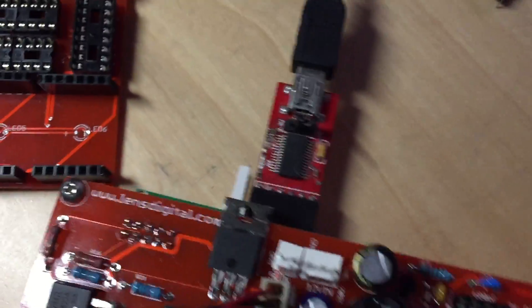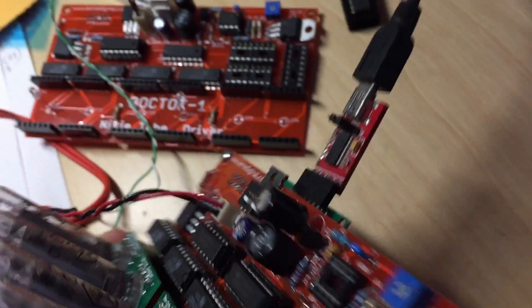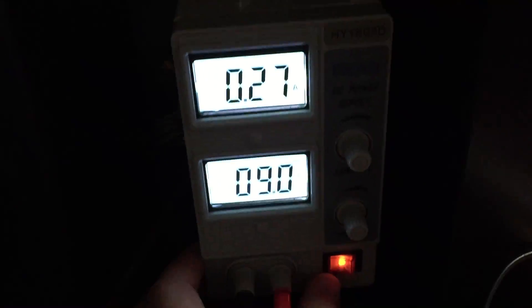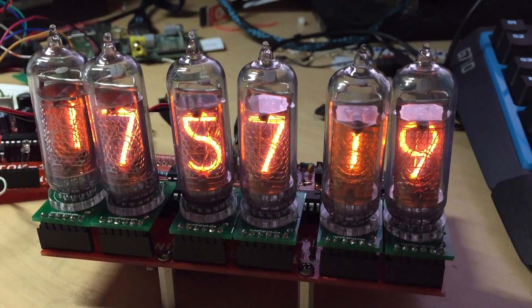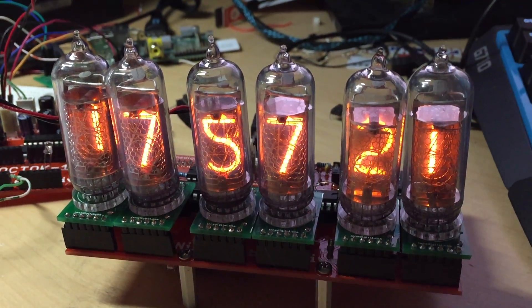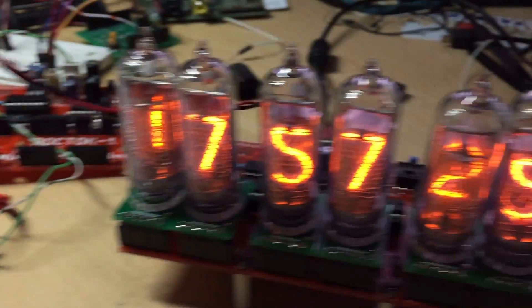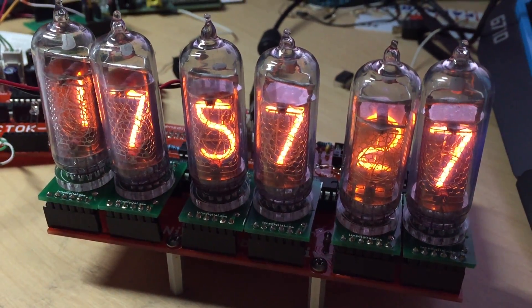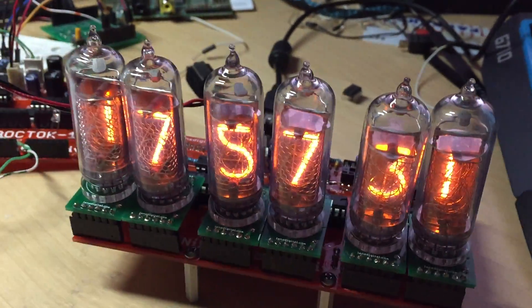Let's power it on. I connect it to the computer. Here's my controller board, with its power supply at about 9 volts. And as you can see, it works beautifully. You don't see the backlight but it is connected anyway. So yeah, it works — it's using the internal power supply.